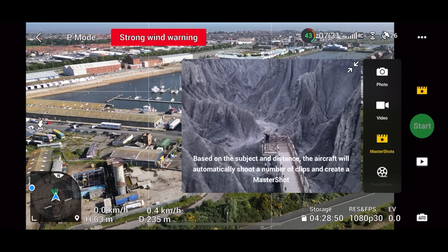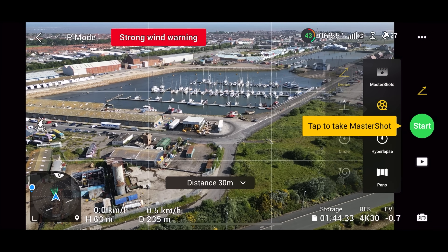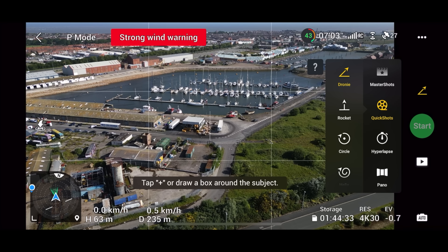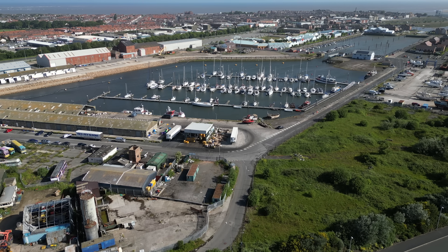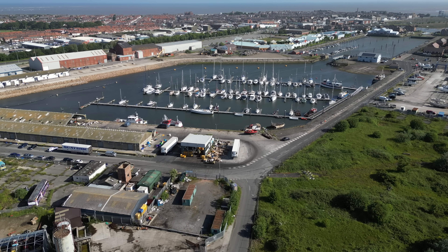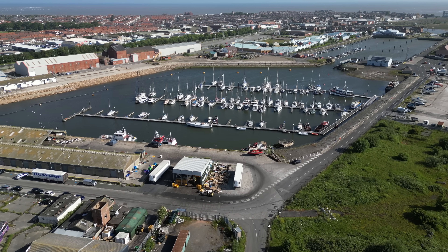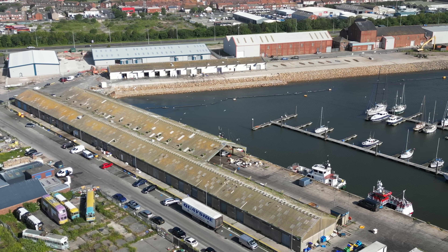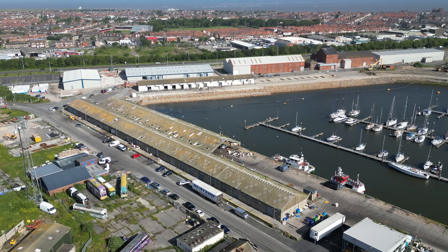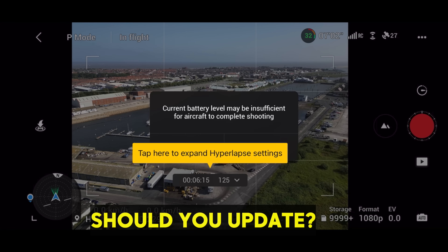The photos are working great on here. All the settings — master shots, quick shots, hyperlapse — nothing has changed at all; everything is exactly the same as on the previous version. I'm not going to go through all of them today since it's exactly the same as before. I will be doing a video soon on the hyperlapse function and master shots. This drone is literally like a mini Air 2S, and you could say some features are actually better than the Air 2S — so a comparison video is coming soon.